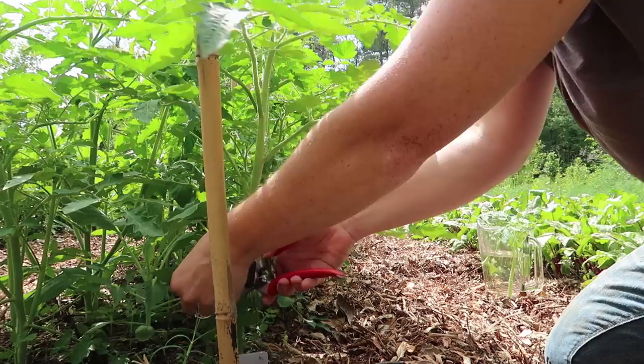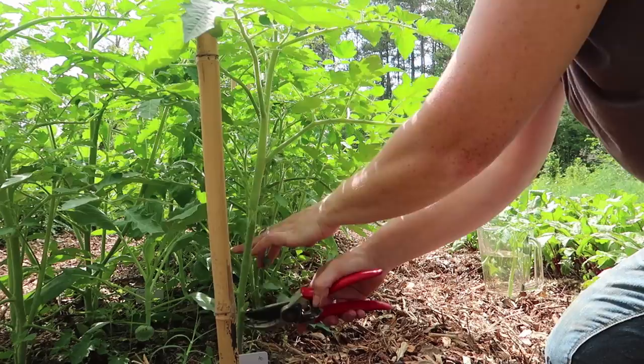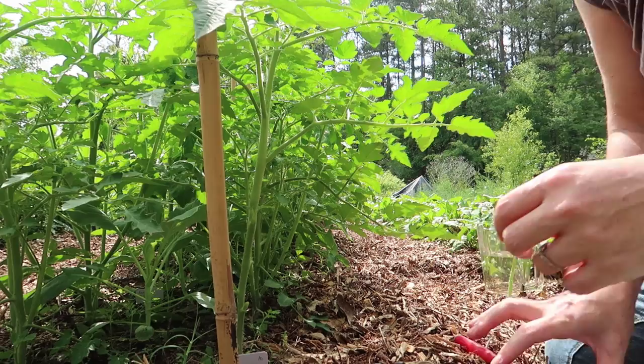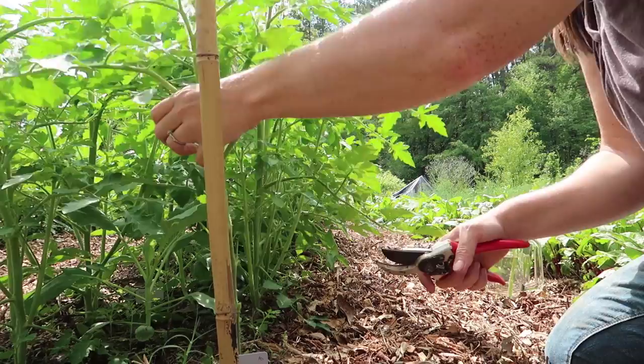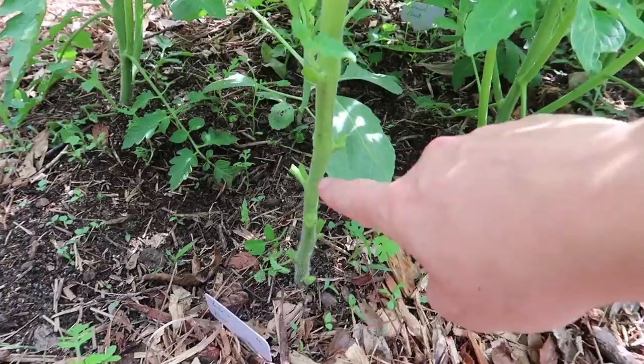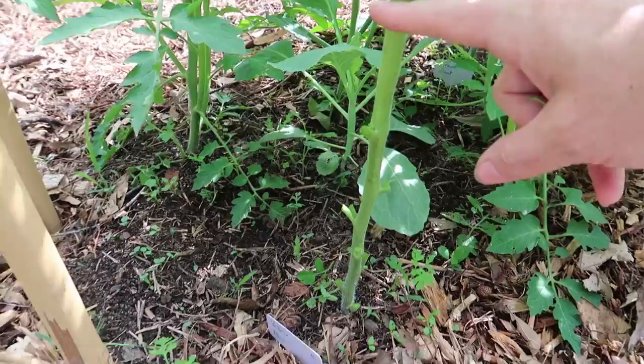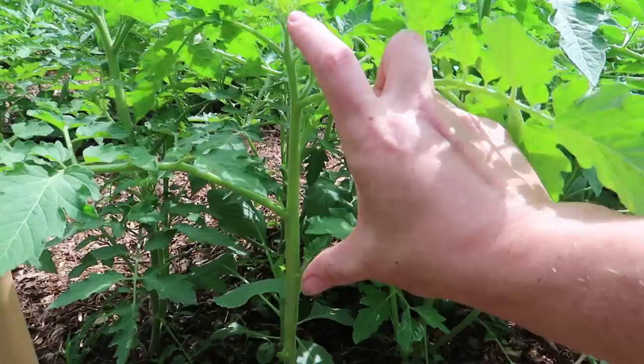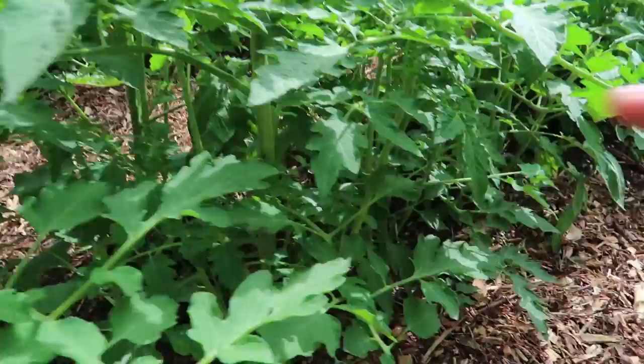I'm going to remove all of these leaves and dispose of them — not in the garden. I'm making a pile beside me that I will come back and remove, so that if there was any tomato blight on that plant, it would now be out of my garden. I want to go at least a foot off the ground, so I'm taking it all the way up. Any suckers can be pinched off. Then I'm going to move to the next plant and the next plant, all the way down the row.